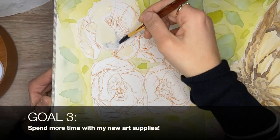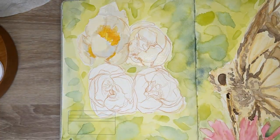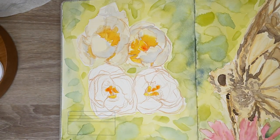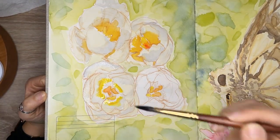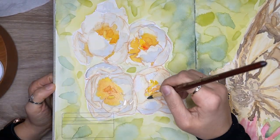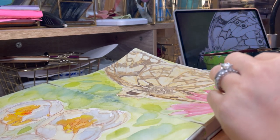Goal number three is to spend more time with my new art supplies. I want to slow down on buying more supplies — I'm not going to say I won't buy any more, but I want to do more of a low buy this year. So my plan is if I do a low buy, I can focus on the new materials I've picked up. I want to analyze the performance of the materials and give them the attention they deserve. I would also like to start a new series on my channel — my favorite art supplies of the month — where I share what supplies I've been using and loving for that month.